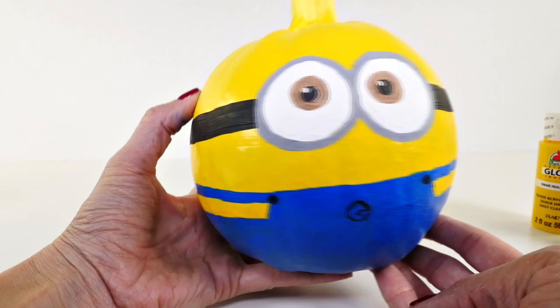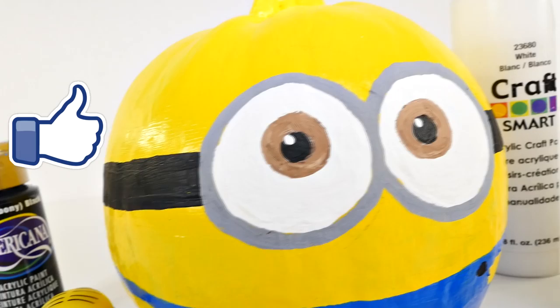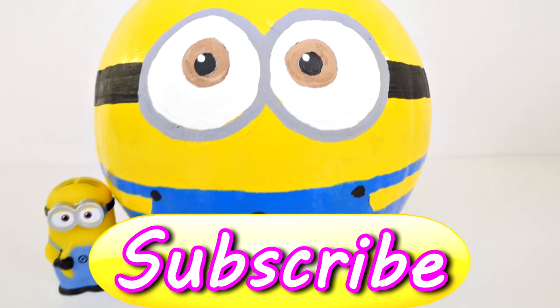Okay, so here it is — what do you guys think? I hope that you enjoyed watching me paint this minion pumpkin. If you'd like to see more videos like this, let me know by clicking the like button, and leave me a comment telling me who you'd like to see me paint next. This is Amy Joe with DCTC — thanks for watching!